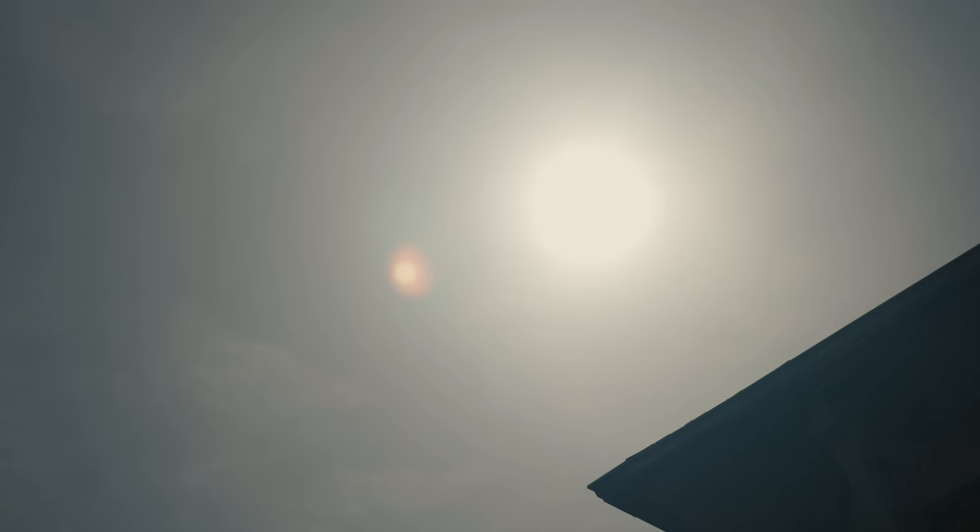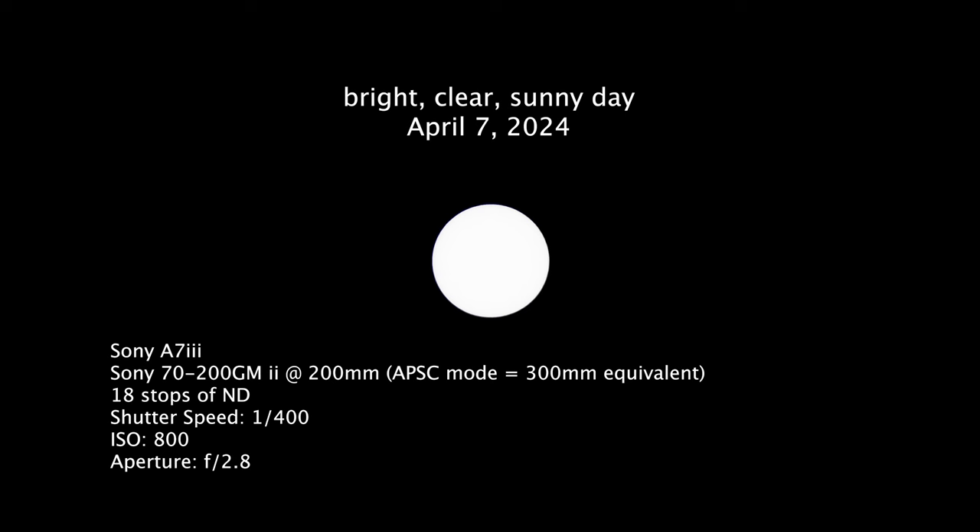So this is how the sun looks right now. It's about 10:45 in the morning and the eclipse is supposed to start around 2 p.m. Here's a photo that I took yesterday afternoon — it was a day pretty much like today, bright, clear, and sunny. I'll put my settings up on the screen so you can see what I did. And this is how the sun looks on a normal day.